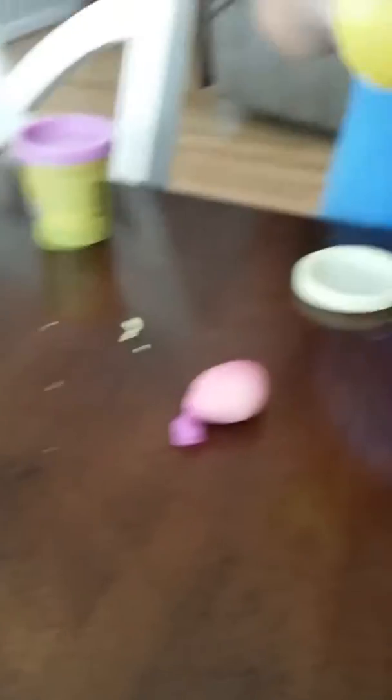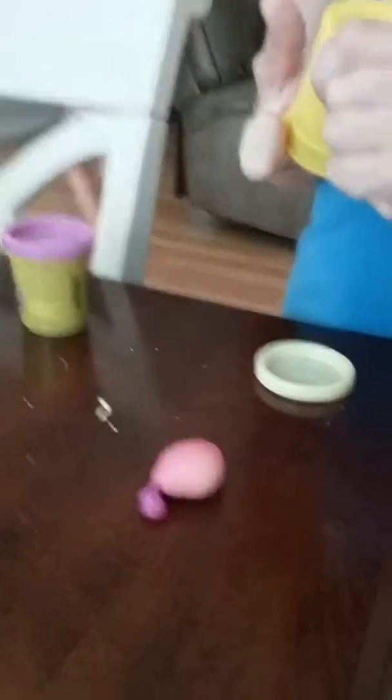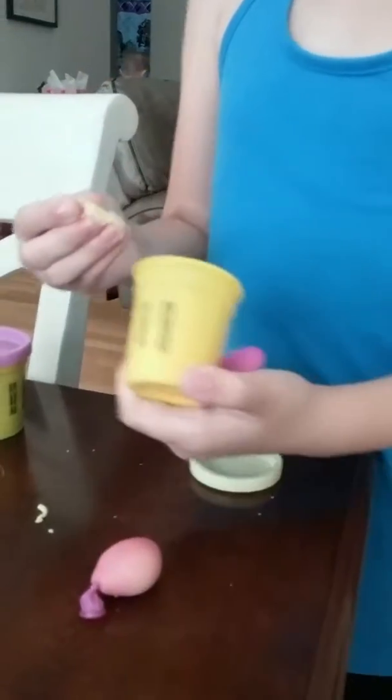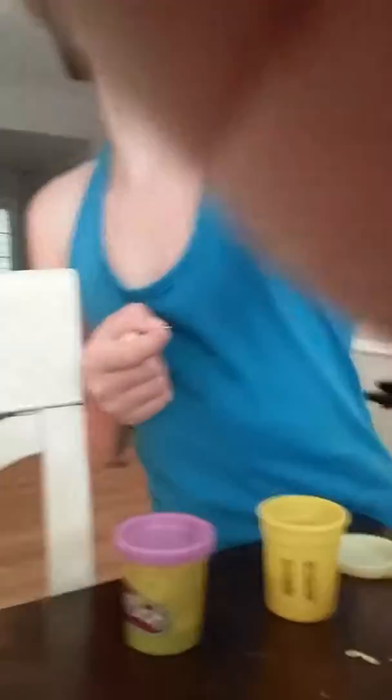You put out the play-doh, and then you put play-doh in. Your friend might need to help you, like right now — my friend needs to help me. It's really hard. We don't know if you can see, but yeah.